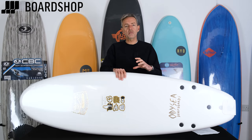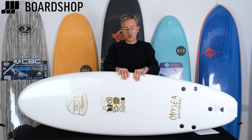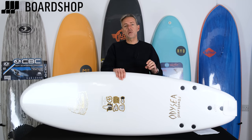Why would you have a foamy? Foamies are great because they pack in an awful lot of volume whilst remaining stable, giving you great stability. They're tough, they last forever, they stand up to punishment as long as you don't leave them in direct sunlight, and they're great fun to surf whether you're a complete beginner or someone who's a decent surfer looking for fun in small waves.